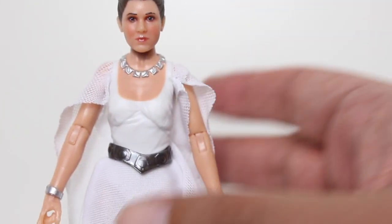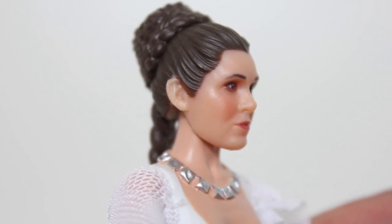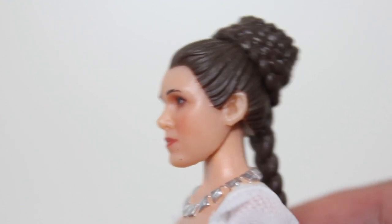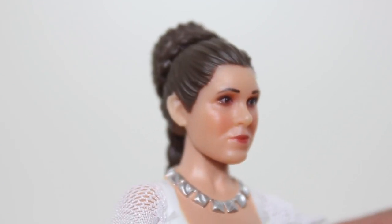I do like the sculpt of the necklace — the paint on it is really well done. The sculpt of her torso is good. Pretty good likeness in the face. I say pretty good because even after all these years Hasbro can't quite get Carrie Fisher's face right. It used to be awful for a long time, but now it's gotten better — now it's pretty good. I kind of see it in there a little bit.